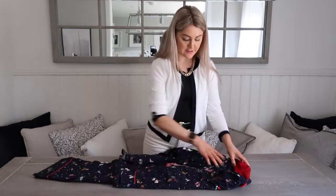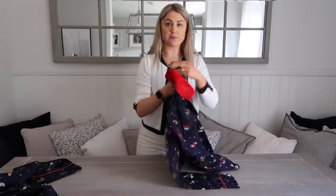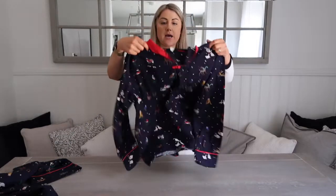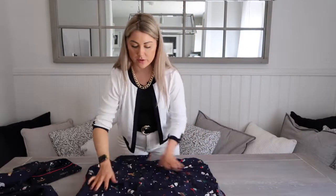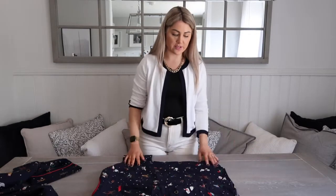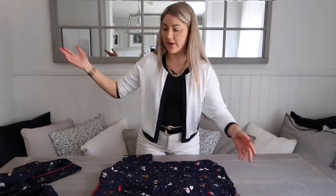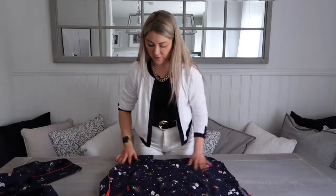Obviously this one is pre-folded, but yours won't be. So what you want to do is ignore the bottoms for a minute, and you want to get your shirt or top like this and put it flat down on a surface. You can do this wherever you would do your folding, like on the bed or in the utility room or the laundry. Get it as flat as you can.